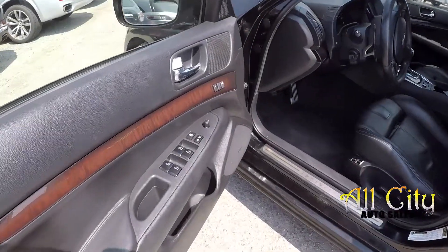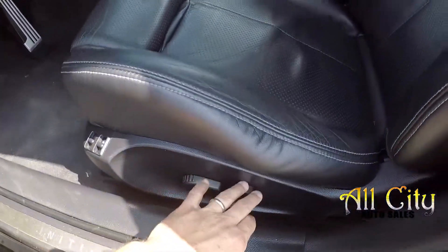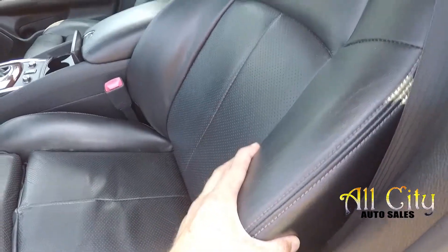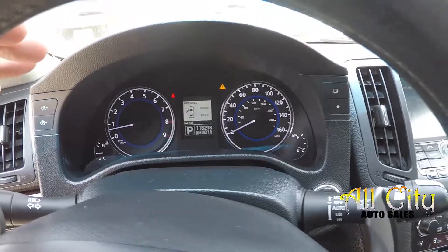Inside the G37, you're going to have full power windows and locks, full power driver's seat, and it's going to be a perforated black leather. You get the nice thick bolster seating as well. Current mileage is 118,218.